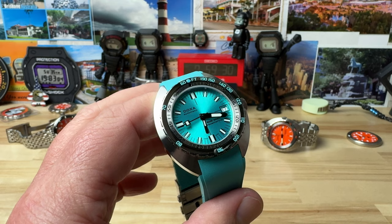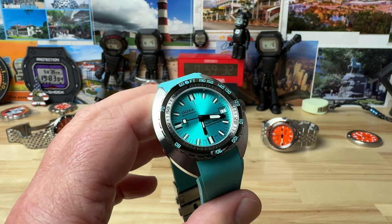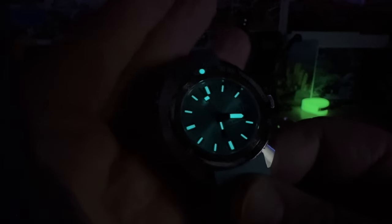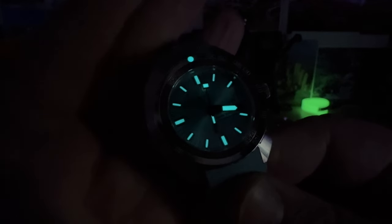They have a massive pre-owned selection — if you can think of the watch, odds are a salesperson there can get it for you if they don't already have it. There's a look at the lume — a nice, healthy application of some sort of blue-colored lume, probably BGW-9 or a similar formula. Thanks for watching, and I'll catch you on the next vid.